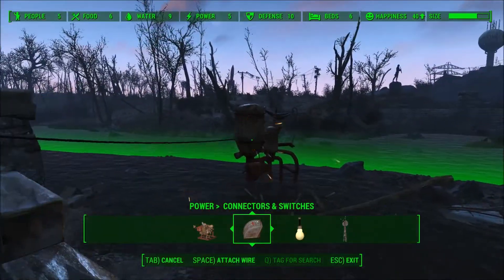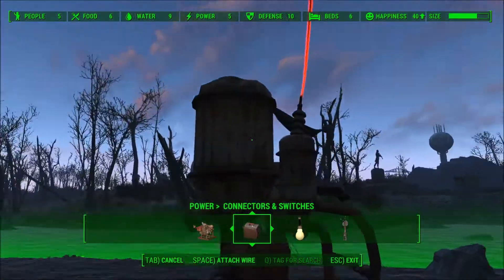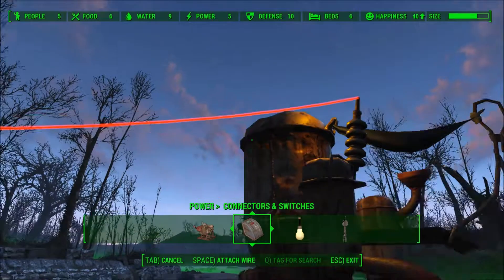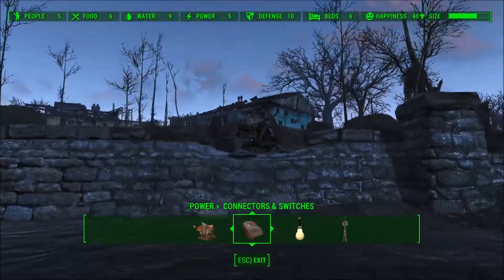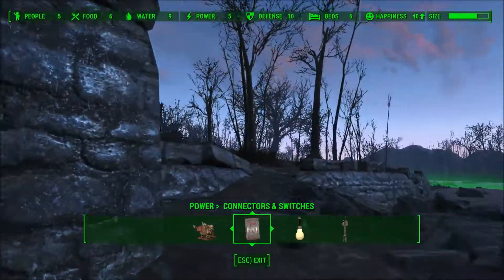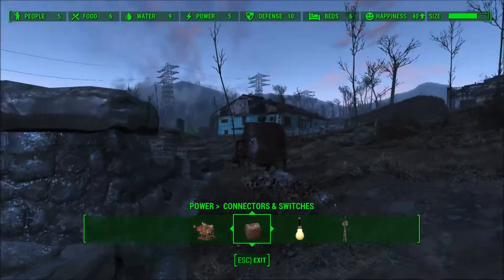So we hit Space and... oh man, why doesn't it fit? Okay, we try that one more time. We will move the generator a bit.